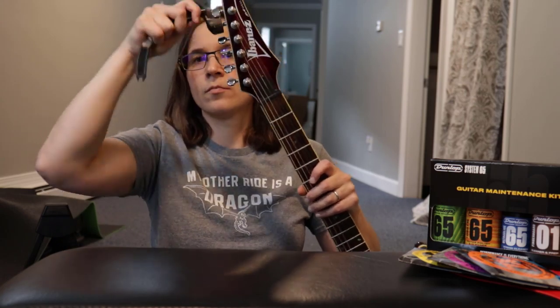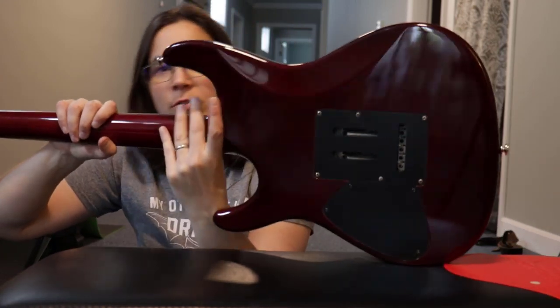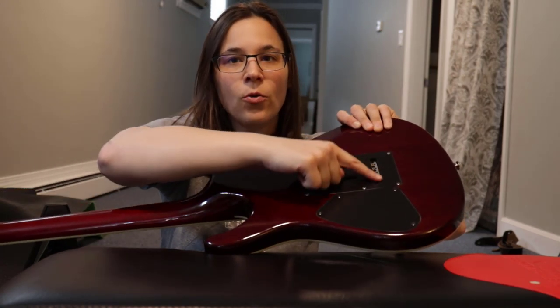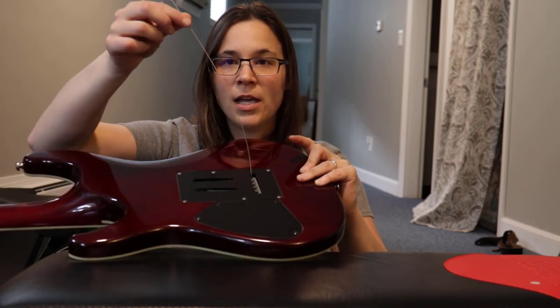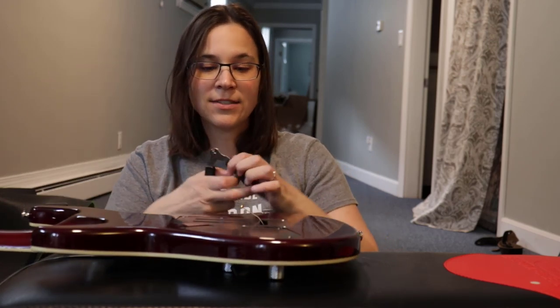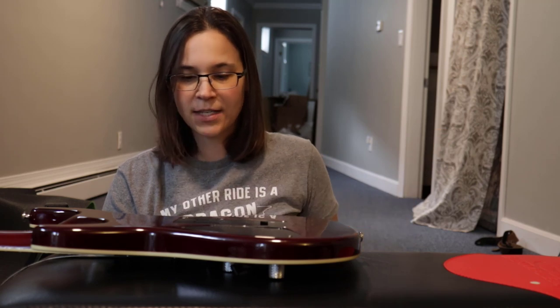I'm going to take these strings off, and next time you see me I'll have the fretboard wide open to work on. I've loosened and undone all the strings at the tuning pegs. For most electrics you can slide the strings out through the hole in the back. You can pull them through or use the string cutter on the tool to cut the string and pull it out the other side — super easy.